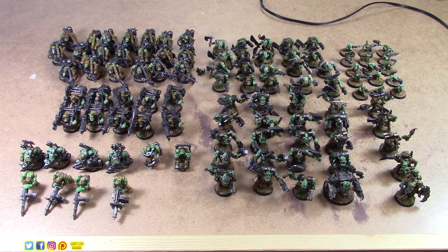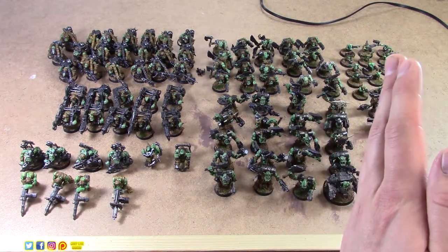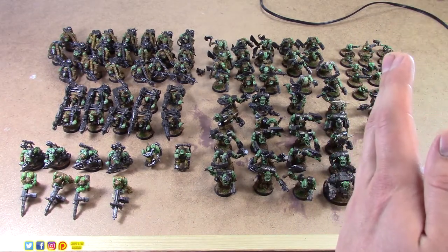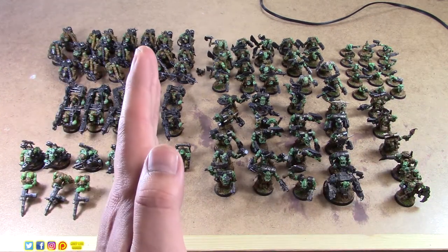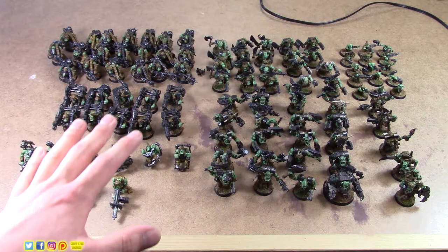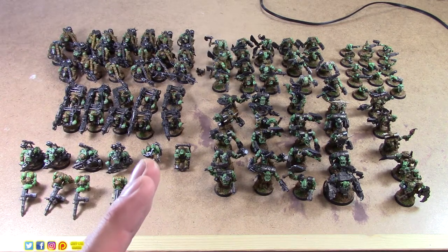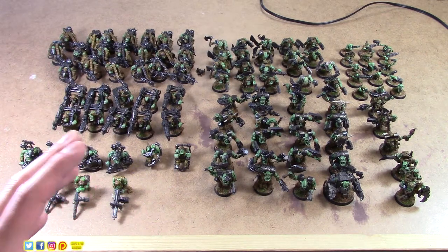We don't want to spend a ton of time on these, as painting infantry can be quite tedious. The way I like to think about painting mass infantry is in stages. Imagine a little scale: on the left, models not yet started; on the right, models completed. Stage one is somewhere in the middle — the models are usable and playable tabletop standard, but not quite completed.